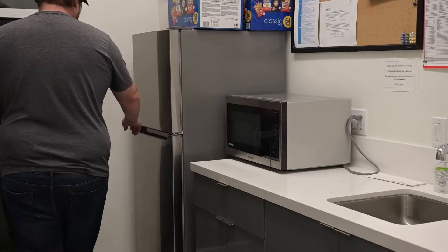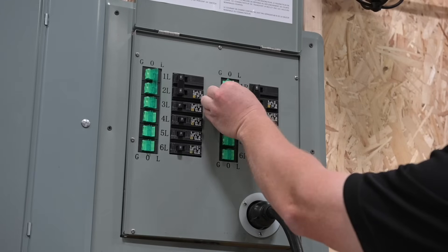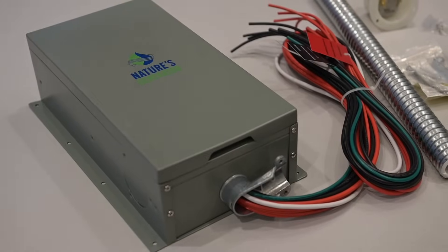Being left in the dark can be a major inconvenience and in some cases can be life-threatening. Making it easy to switch over to backup power and keeping life's essentials online is exactly where the transfer switch is a champion.